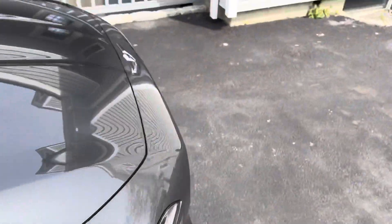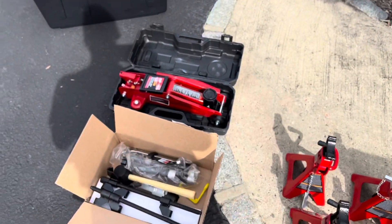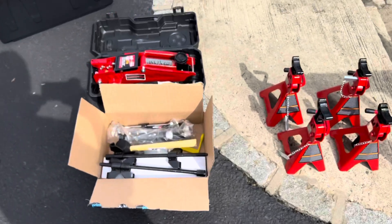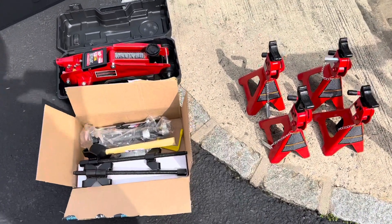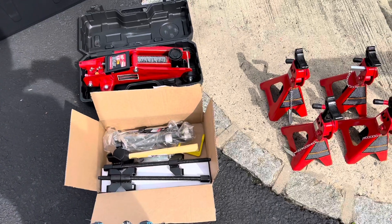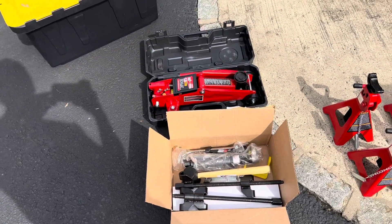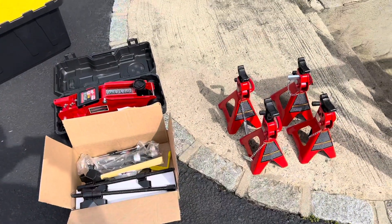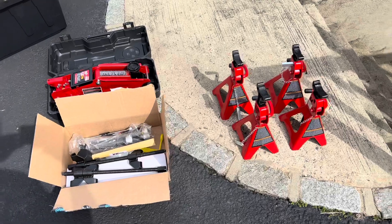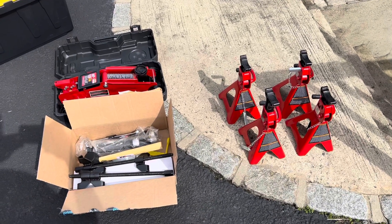I purchased ARC Racing GTS springs. It's a pretty conservative drop — about 1.15 inches in the front and just over an inch in the rear, maybe 1.25. It's not a lot but this car definitely needs it.